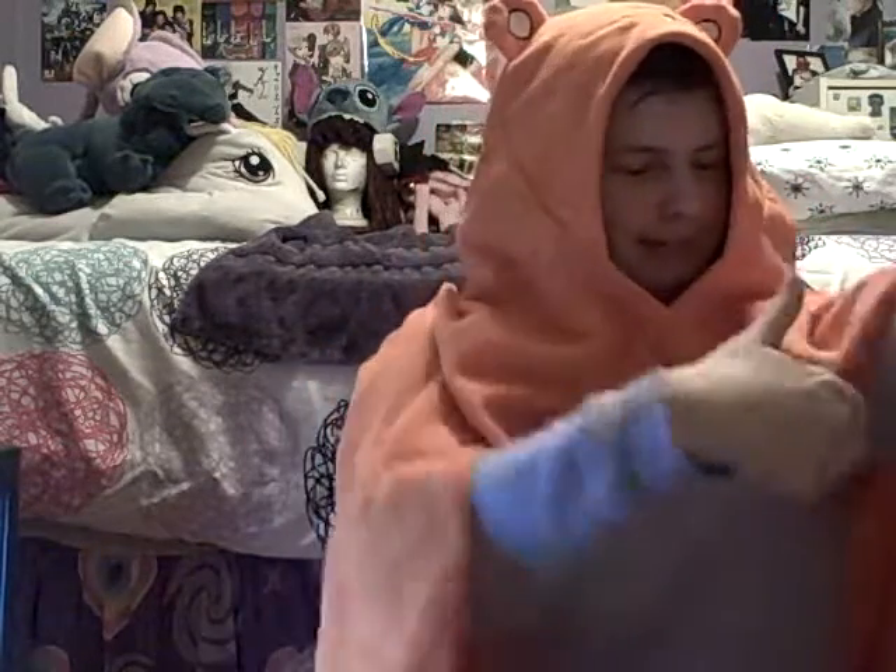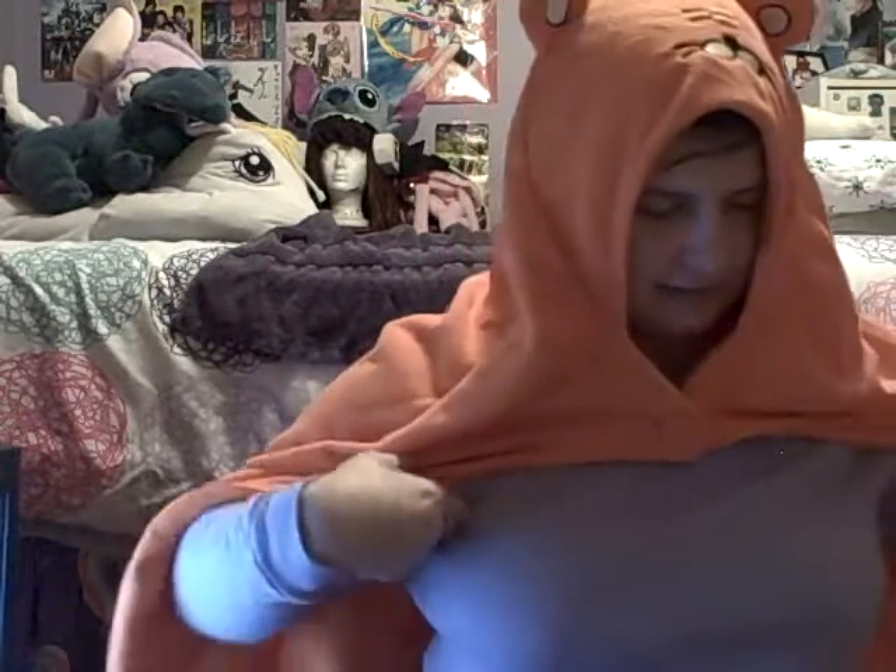Ta-da! Yay! I'm Umaru now. Oni-chan! Go get my chips and cola while I play games all day. I love this, it's so comfy. I can't wait to be Umaru. I wasn't sure if I was gonna bring her to SAC, but now I think I am, because I love this thing so much. I'm so excited to be Umaru! I love her so much.